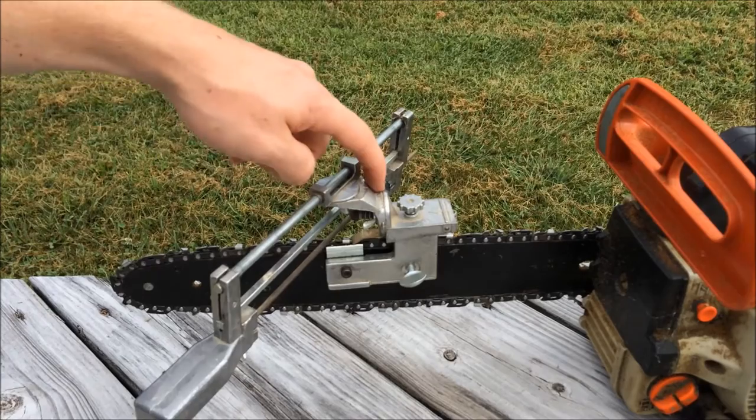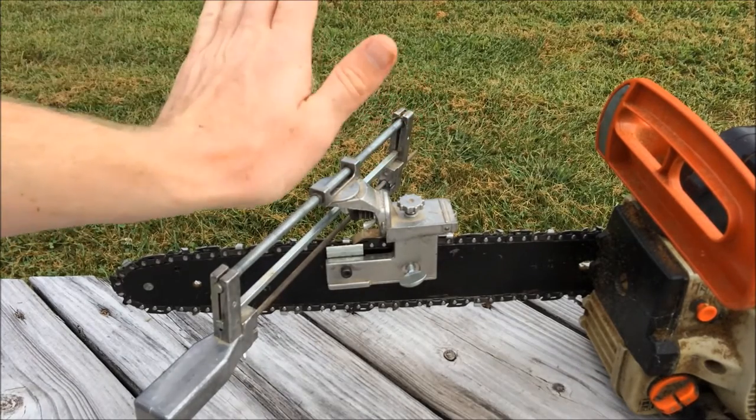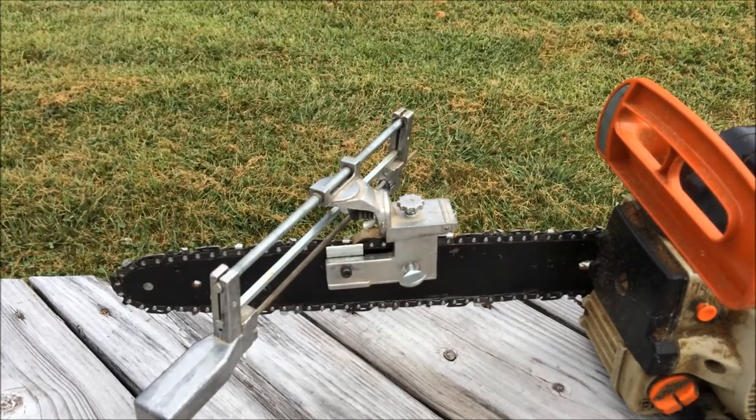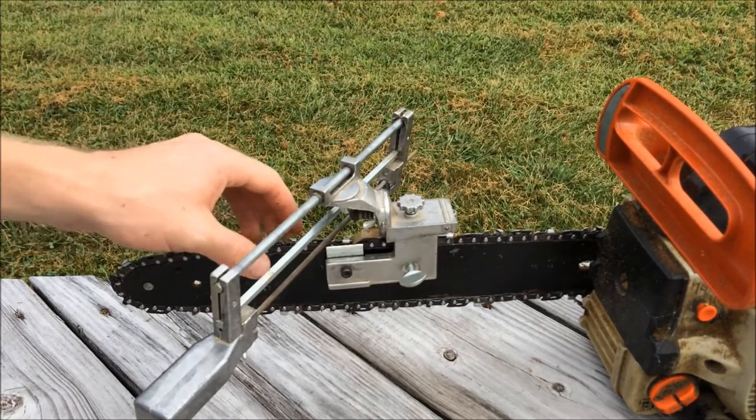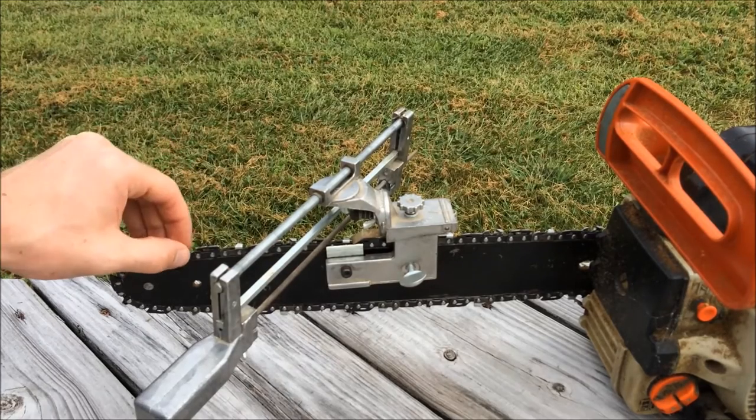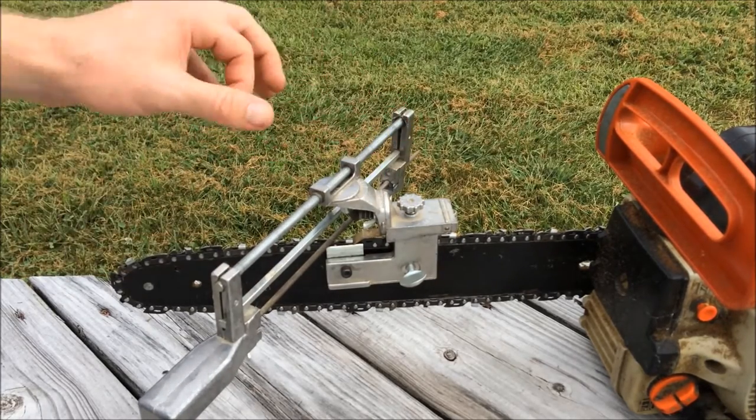There's also an angle adjustment that goes in this direction as well. I have never used that — I'm not exactly sure what the application of that would be — but you do have that option.